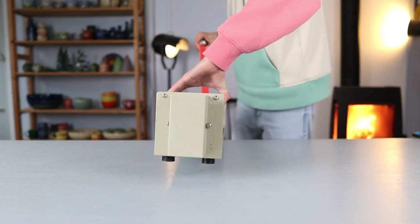Hi guys, I'm Calder from Calder's Throwing and welcome back to another YouTube video. In today's video I will be showing you how to make a bird feeder by slab building. I've also made a video on how to throw a bird feeder, so if you're more into throwing definitely check that out. But in today's video I will be slab building, so without any further ado let's get started.